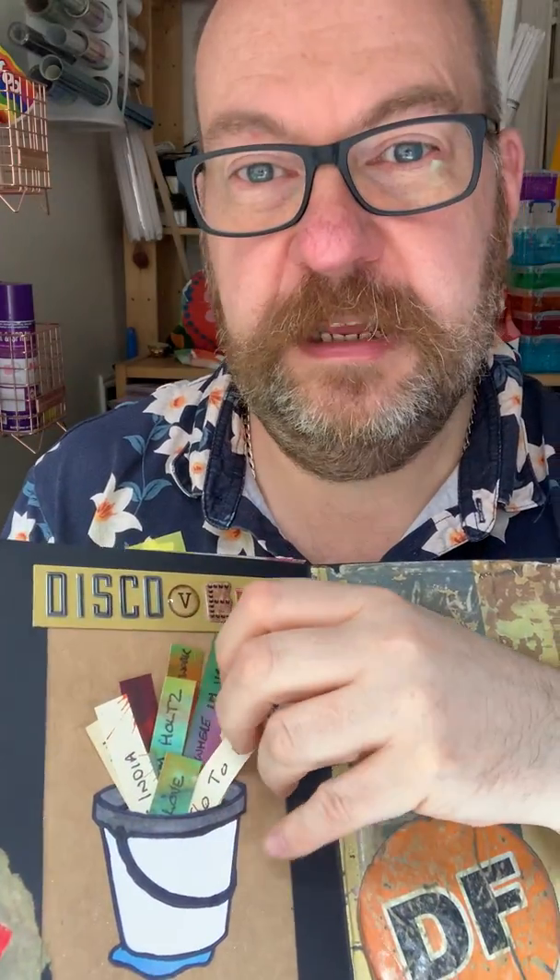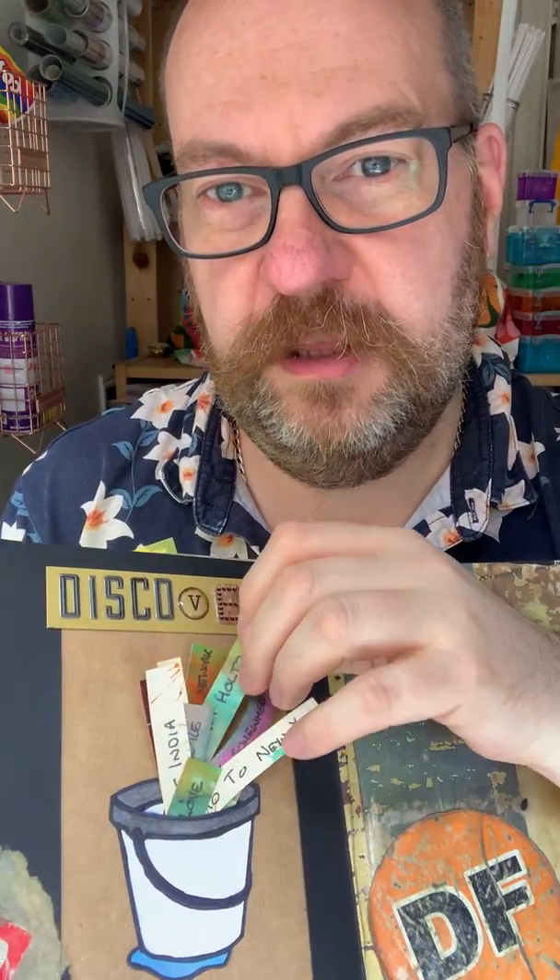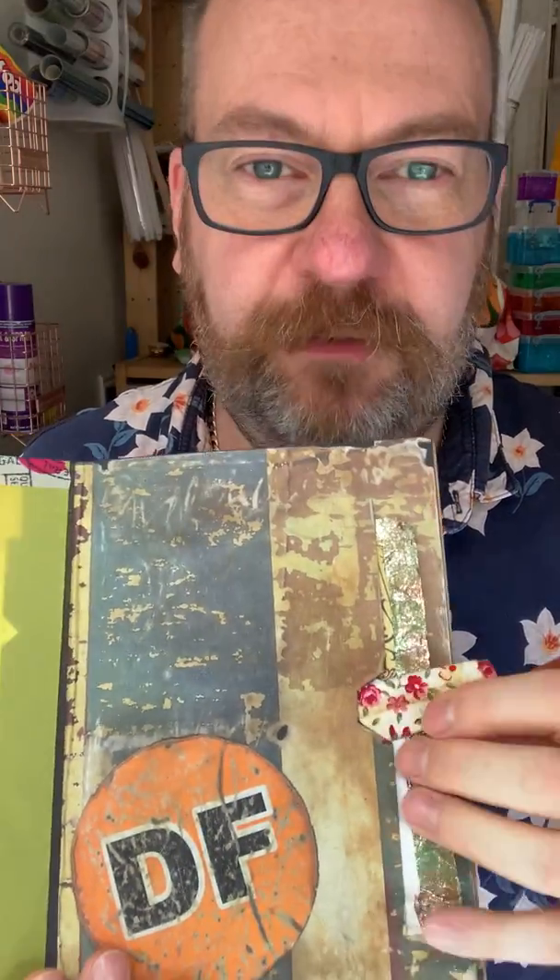There's a little pocket and this is my bucket list of things to do — they're all just in there. And then there's a little pocket here with a bit of metal that I've kind of patinaed. I've always said if I ever did drag, my name would be Rusty Patina.